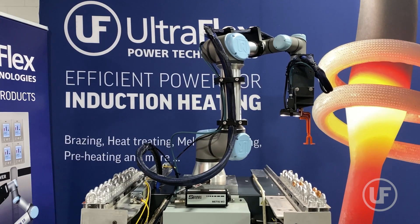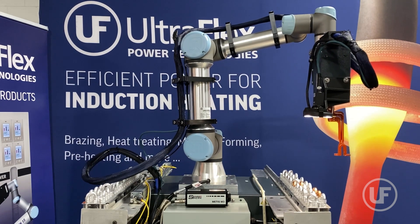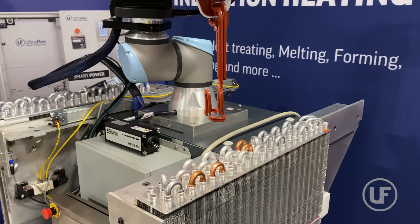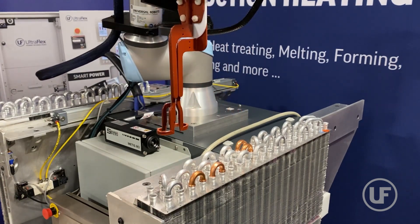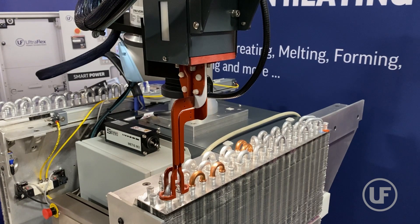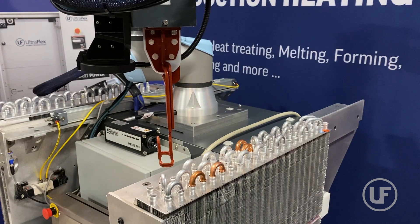The AI results are then used to command the robot to move the induction coil only to unbrazed U-bends that are fitted with brazing alloy rings, and avoid any badly fitted U-bends to prevent brazing of wrongly loaded parts. The AI directs the robot to skip unbrazed U-bends with missing brazing alloy rings and brazed U-bends as well.